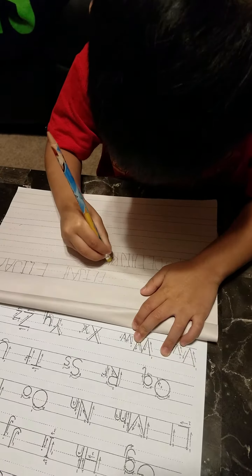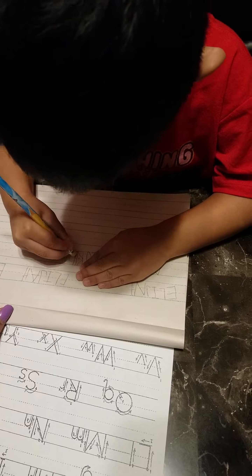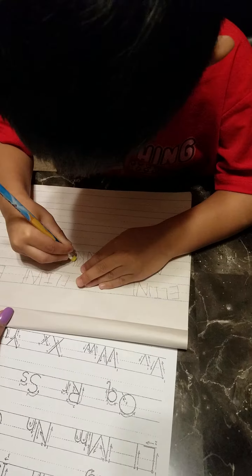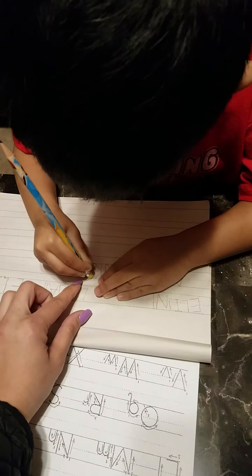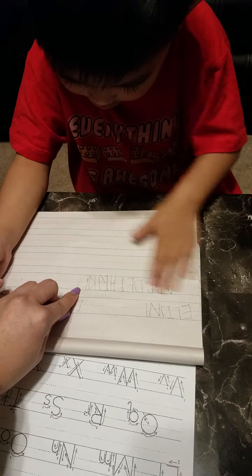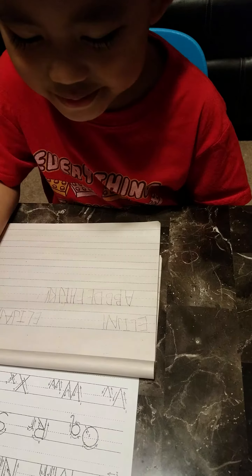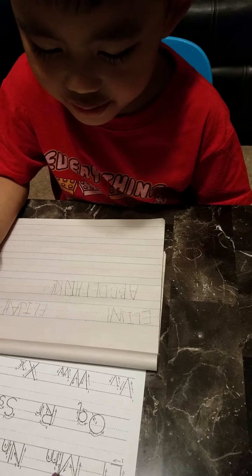If you go back then. You don't want to write. It's okay. Just write in the other side, just write here in this side. M. Like this. Look. There. And there. And there.